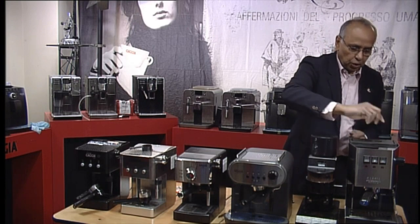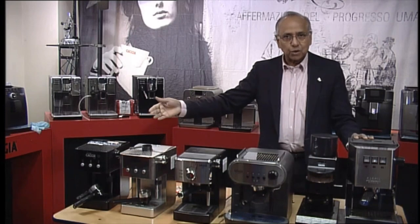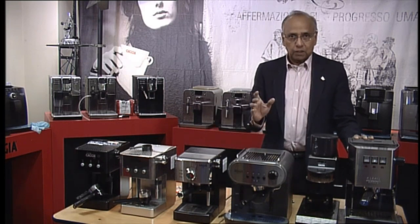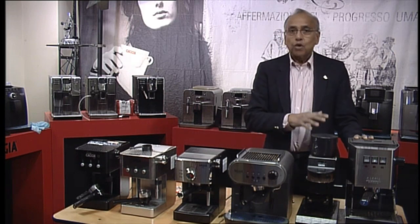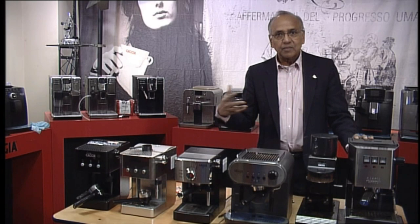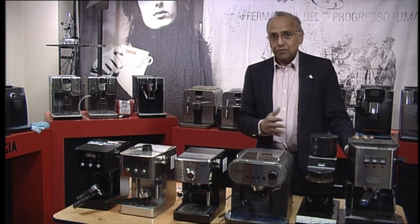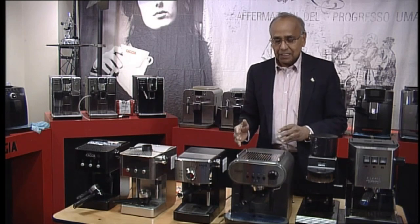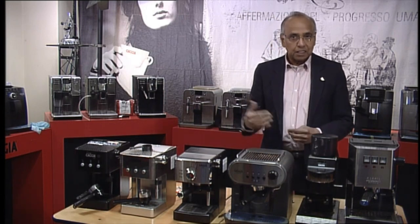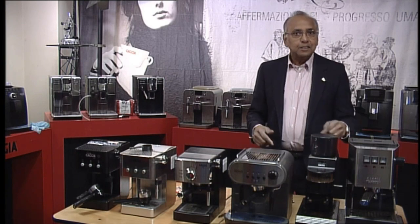You can pour water in from the top. Videos are available for each of these machines, and they all come with instructions. You can use ESC paper pods on all these machines, or ground coffee. To get hot water for tea, press both the coffee and steam button together, open the wand, and hot water comes out. For more details, visit GadgetDirect.com, subscribe to our YouTube channel, or contact us by chat, Facebook, or phone.